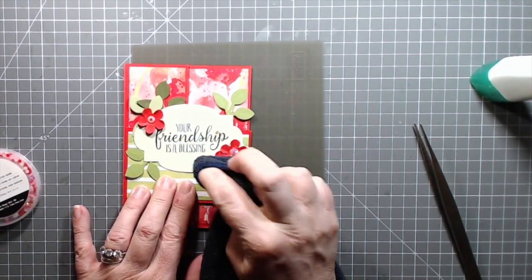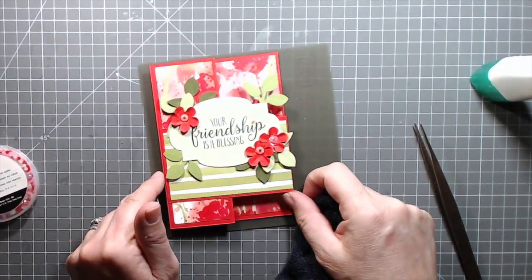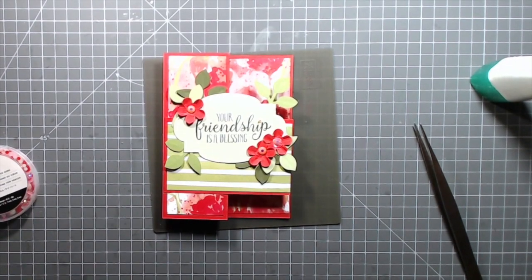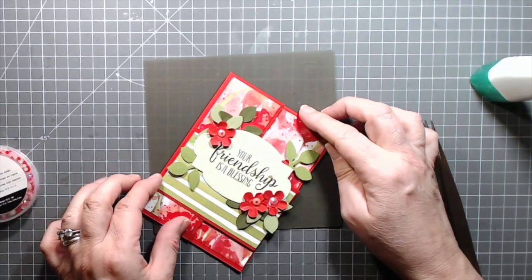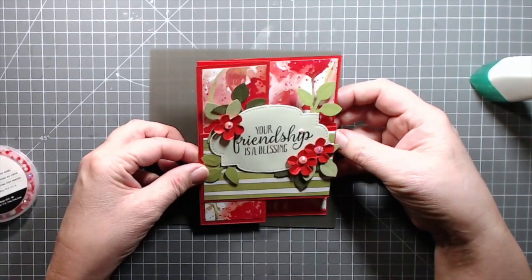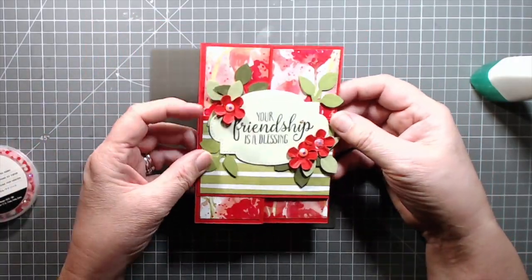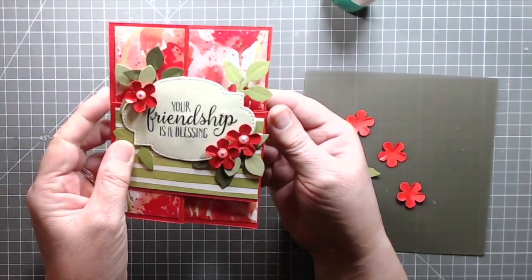Okay, well I'm just going to adjust that where I want it, and I'm really liking the way that it's coming together. I'm happy with the way the front of the card looks, but the inside could do with a little bit of something extra.